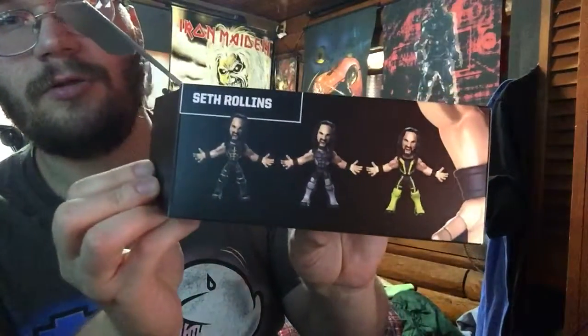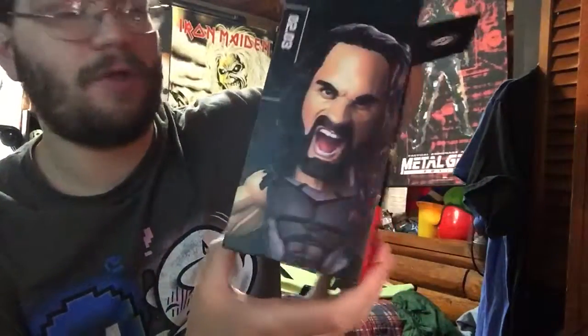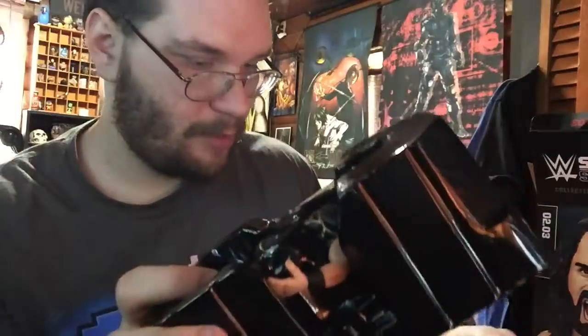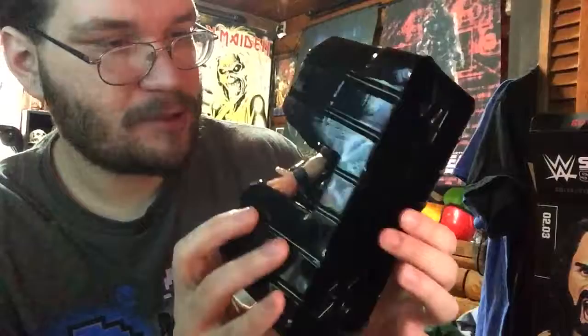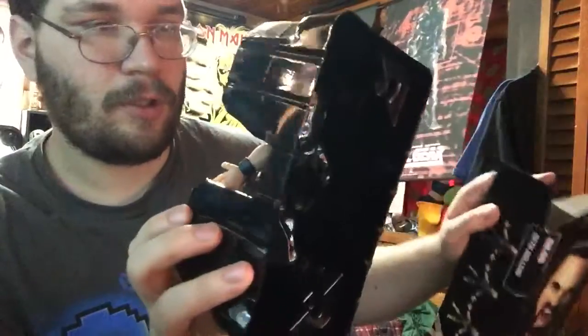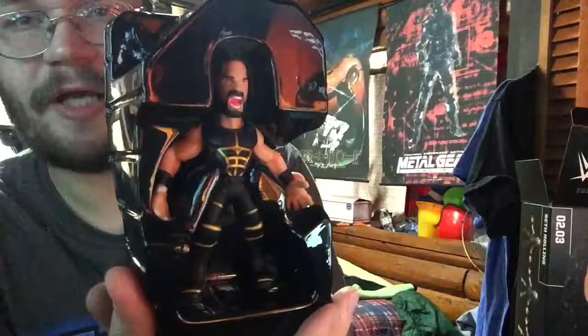It looks like there's three different variations possibly. It might just be the silver one — let's open it and find out. So I didn't get a silver one. No props. It looks like the gold one. I like the gold one though — that one's good, and yeah, no props with it. But that's okay. It's a pretty highly detailed figure.